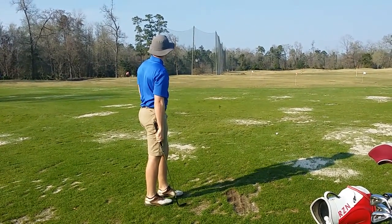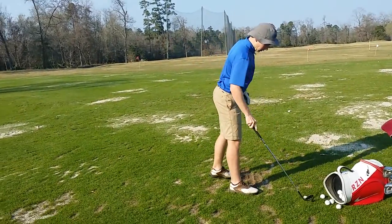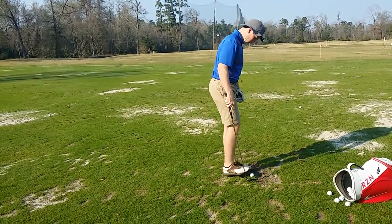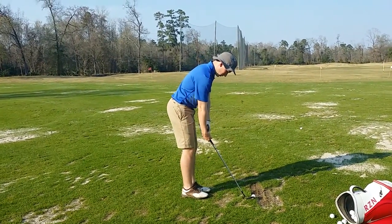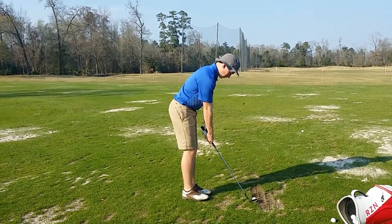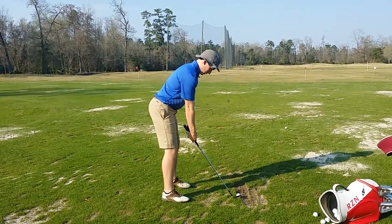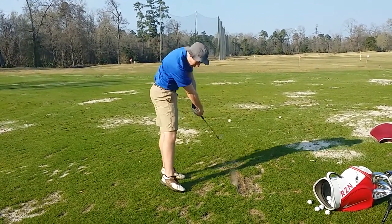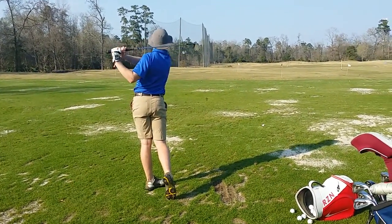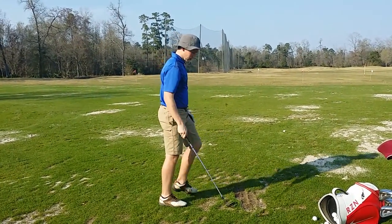Little heavy, but not a bad miss. So you're holding your shoulders back and then pulling down, correct? Alright, a little out of sequence there. Did you feel it? A little rush coming on the down swing?